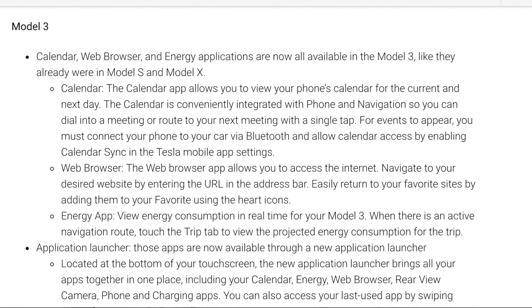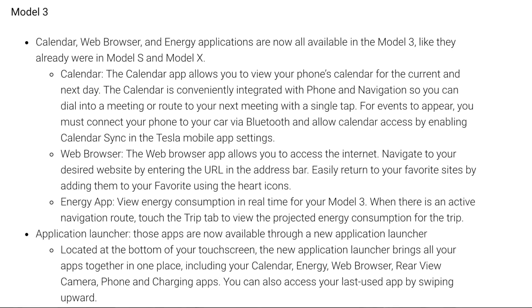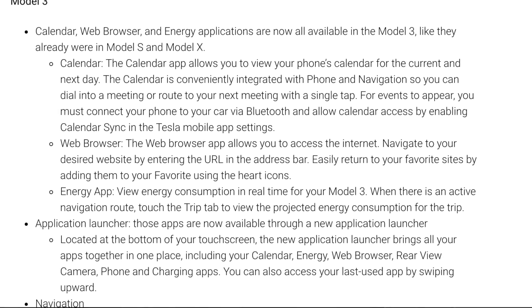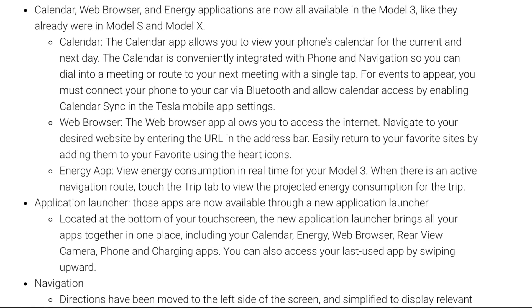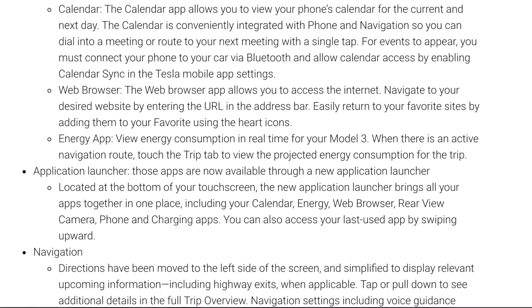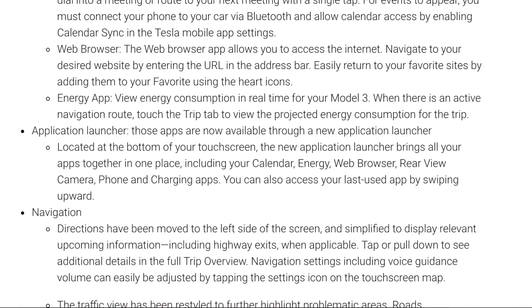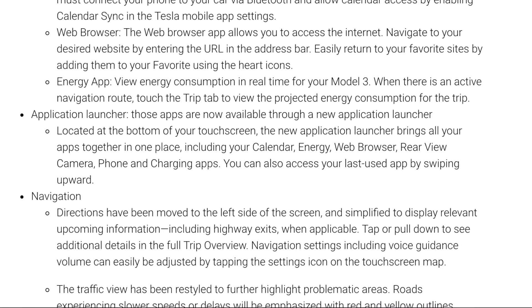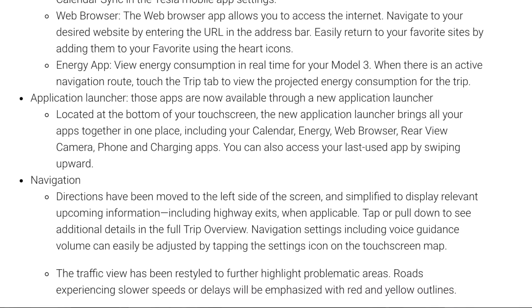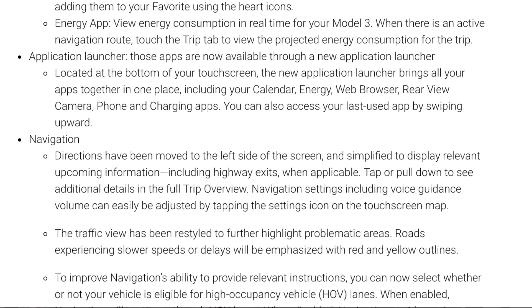Model 3 has big updates across the board — it's finally catching up with the S and X. It has calendar functionality so you can pull it up, click on your destinations, and navigate to them. The application launcher has everything grouped in there now, giving you an energy app so you can monitor your energy usage when you're trying to do some hypermiling. It's got the web browser, rear view camera, phone, and charging apps all bundled in there. Navigation has been moved to the left side of the screen.